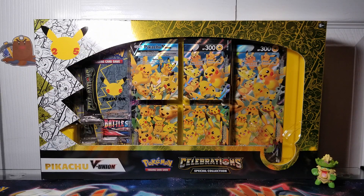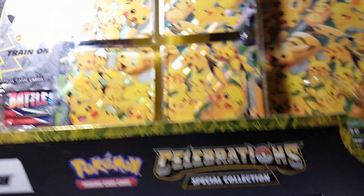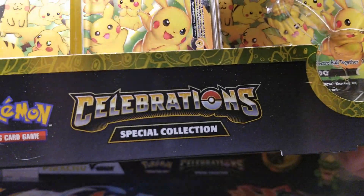Hello everybody and welcome back to the show. This is your captain speaking, Sapphire Satoshi. And in this one, we're going to be opening the Pikachu V Union Box Celebrations Special Collection.